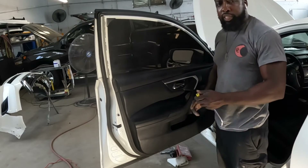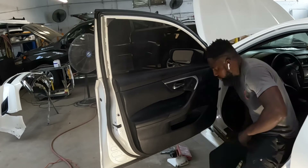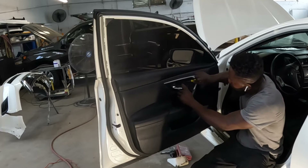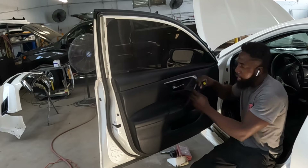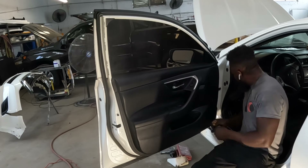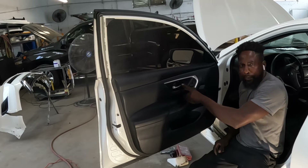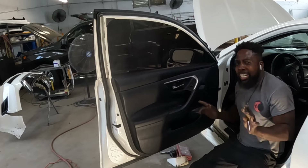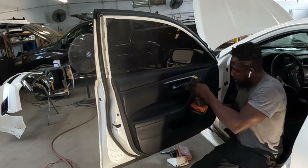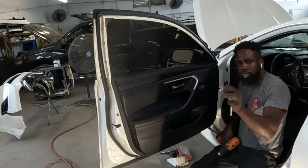Go ahead and get yourself a Phillips head screwdriver. First thing first — this piece right here, go ahead and pop that piece out. It comes right out. Come in between that and pop it out, take it out. Right there is a number 10 socket or a flat head — you can use either one. Take that screw out.